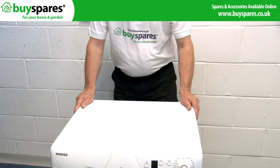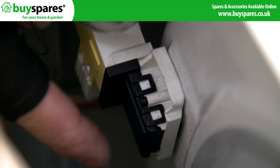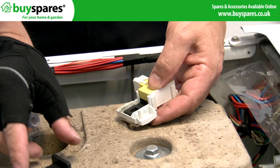If these methods still have not worked, remove the top panel from the machine and gain access to the lock inside. If all of these methods fail, you may have to break the lock to allow the door to be released.